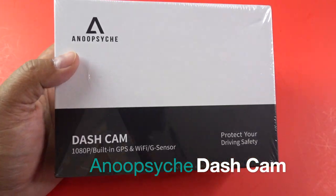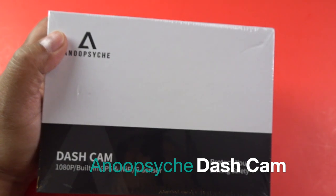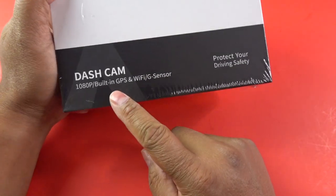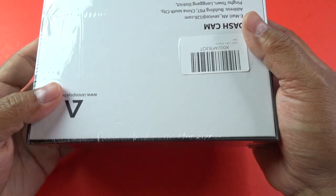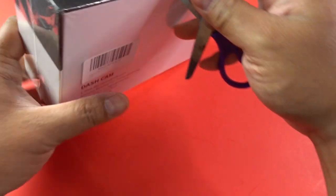It's got two Sony image sensors to record front and back. It's got a 3-inch OLED touch screen. It's got built-in Wi-Fi and, more importantly, it's got built-in GPS. With that, you can have things like your speed, your location, and all that type of information captured on your drive.